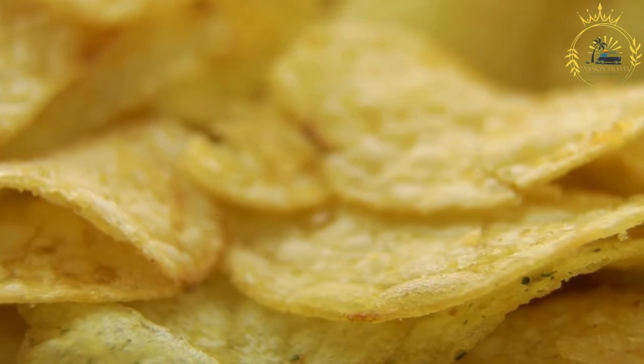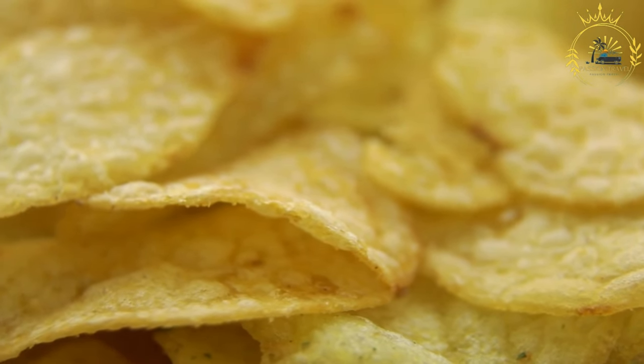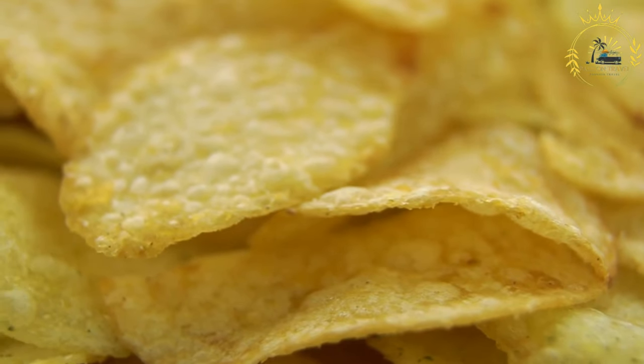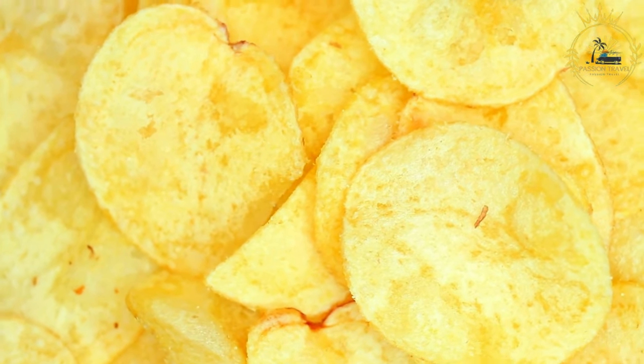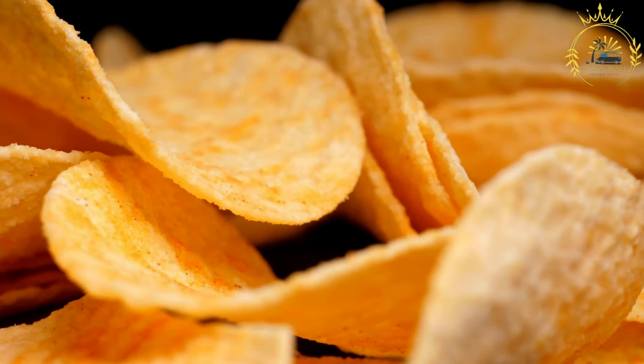Place them on a plate lined with paper towels to drain any excess oil. While they are still hot, season them with salt or other seasonings of your choice. Breadfruit chips are best enjoyed while they are still warm and crispy. They make a fantastic snack or side dish with a mild, slightly nutty flavor and a satisfying crunch.